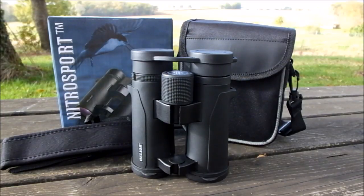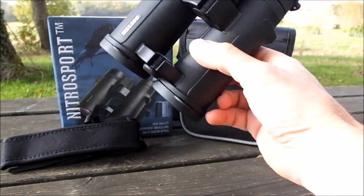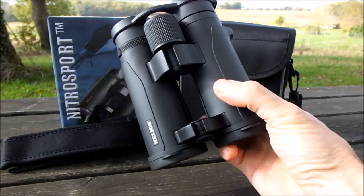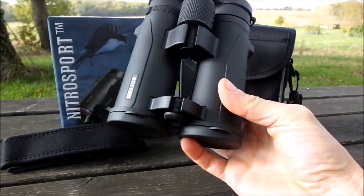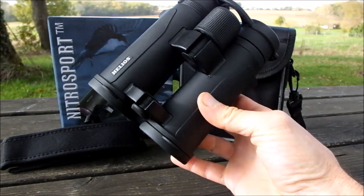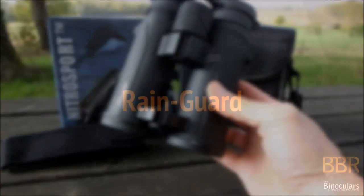Welcome to Best Binocular Reviews. In this video I'm going to be taking a look at mostly the external features on these Helios Nitro Sport 8x42 binoculars. For the full review containing far more information, please be sure to click on the link either in this video or in the description below.